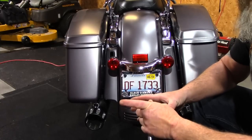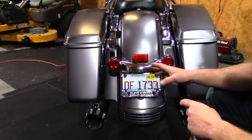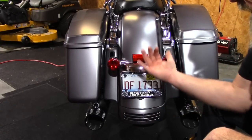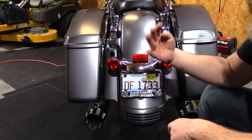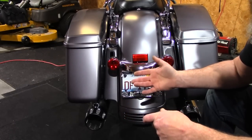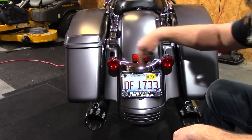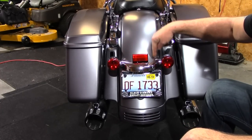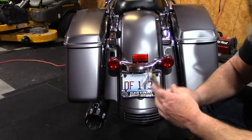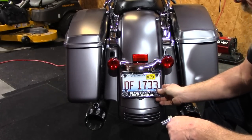The very first thing we need to do is take the turn signal bracket off. It's best if you can get the bike up on a jack or a lift table so you can see up in there — but you can do it on the kickstand too. Look up in here: on your turn signal bracket there's a bolt here and a bolt here. You're going to need a half-inch socket to get in there and loosen those up.